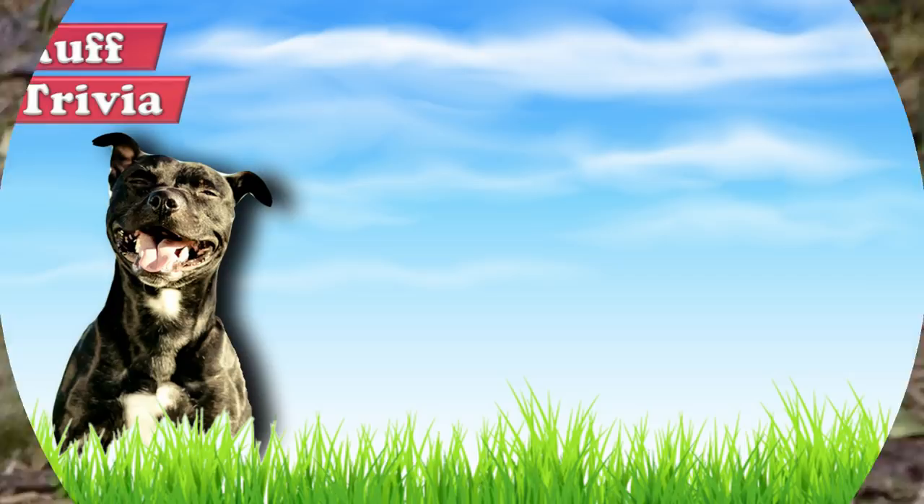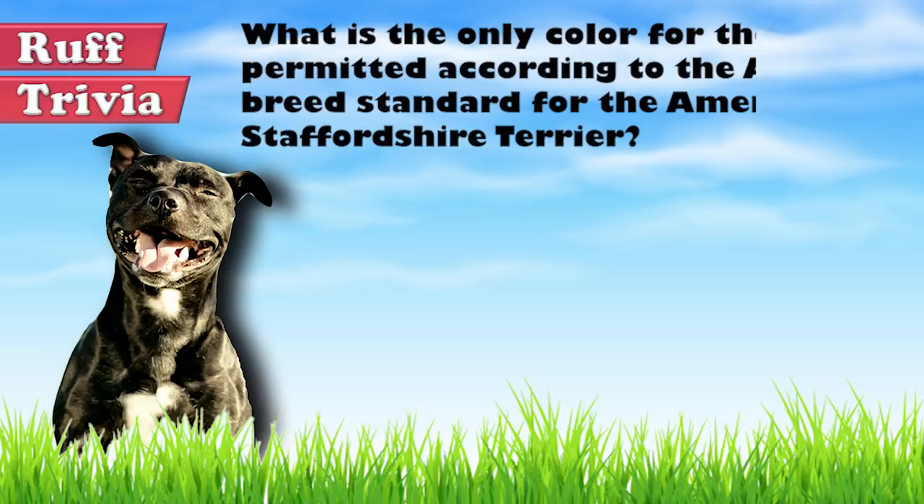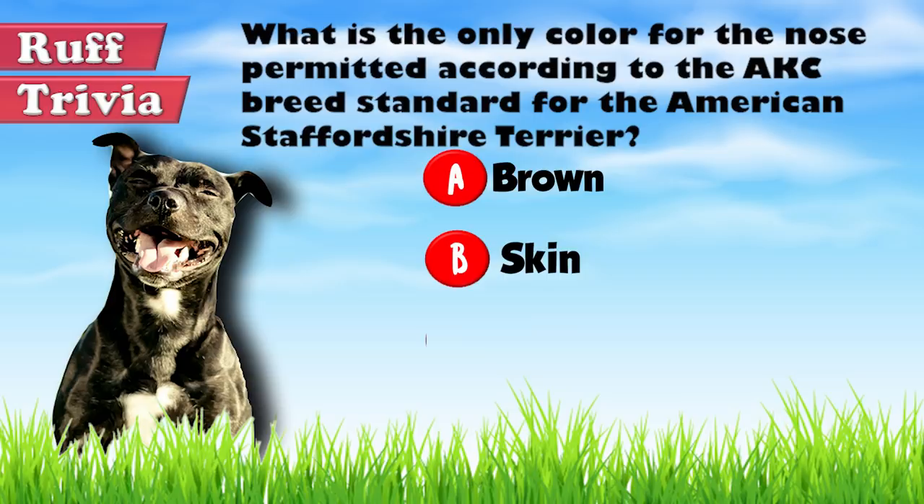Time for some rough trivia. What is the only color for the nose permitted according to the American Kennel Club breed standard for the American Staffordshire Terrier? A. Brown, B. Skin, or C. Black. What do you think? Give it your best guess in the comments below before we get to the answer. Hang on tight and we'll get back to this rough trivia question toward the end of the video.